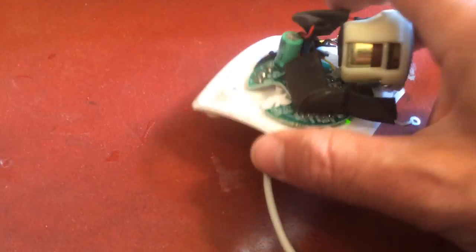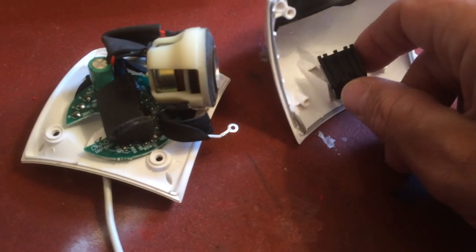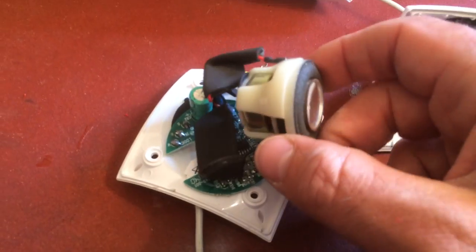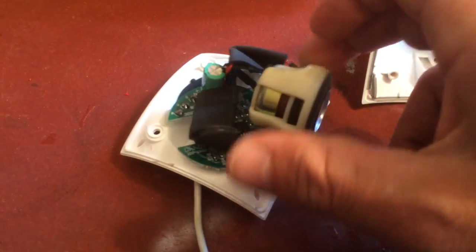Just be careful when you unscrew it — there are four screws on the back and then it pops out. Then there's one screw with a plastic piece that keeps the speaker in place. Take that apart and wiggle the speaker out of its place.